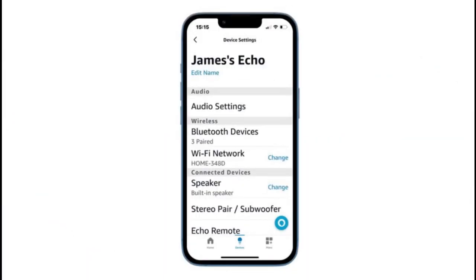Step 3: Verify Wi-Fi connection. Ensure your phone and Alexa device are on the same network. Open the Alexa app on your phone and navigate to device settings and Wi-Fi network. Put your Alexa device in setup mode by holding down the action button for 15 seconds until the light turns orange, and follow the on-screen instructions.